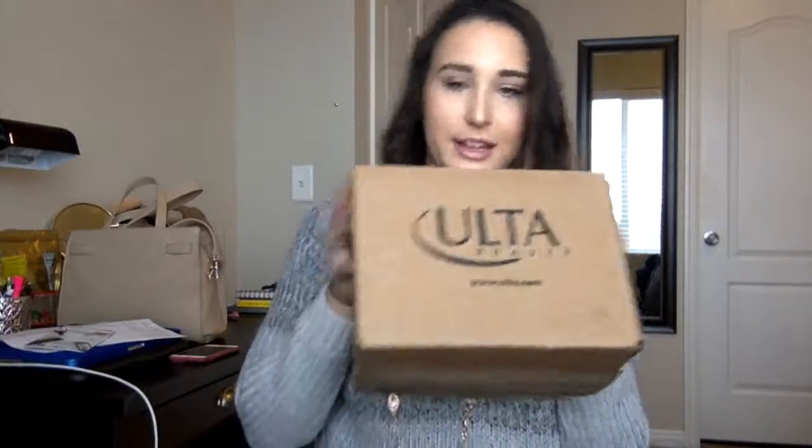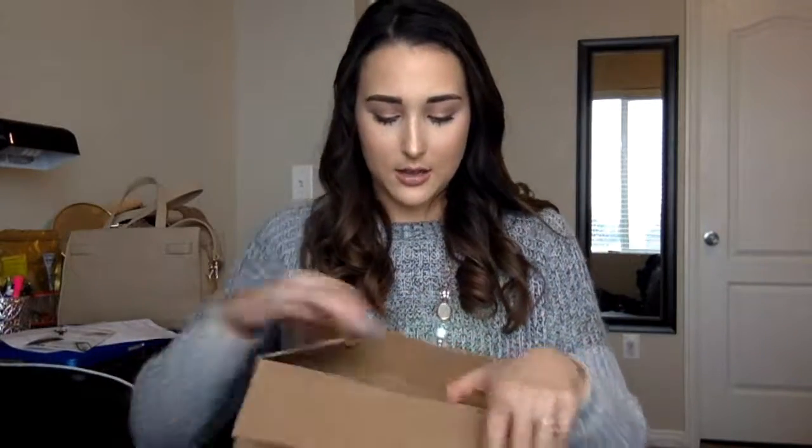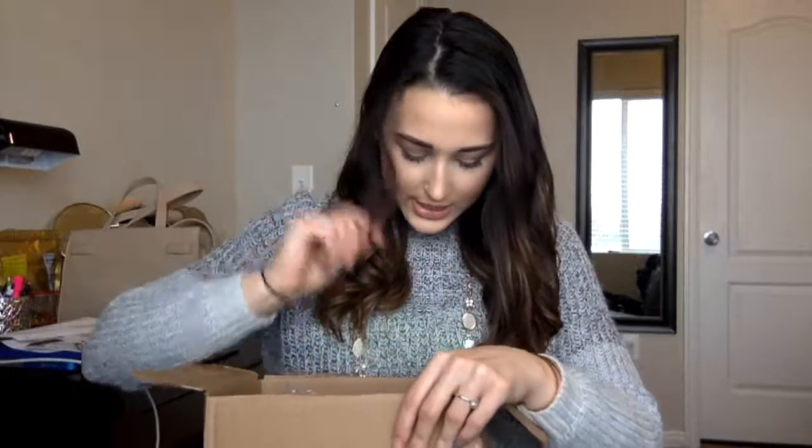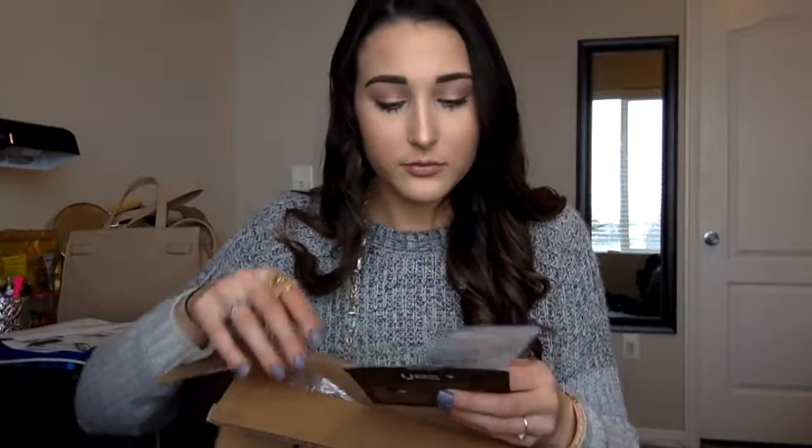Moving on to the Ulta box — I've already opened it. It comes in a little box that says 'Ulta' on the outside, and you get your shipping confirmation and a return label inside. The first things I wanted to mention are these two face masks. I got the Yes To Coconut 'Hydrate and Restore' ultra-hydrating paper mask. I love sheet masks — they're by far my favorite because I don't have to wash them off. I'm excited because I've tried almost all of the Yes To sheet masks except this one, and I have super dry skin.